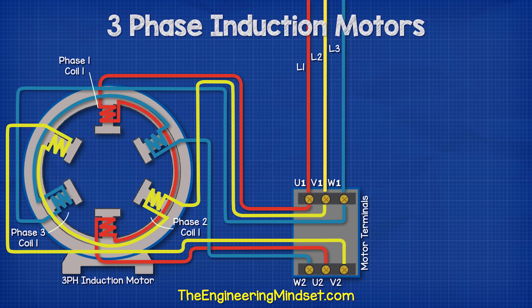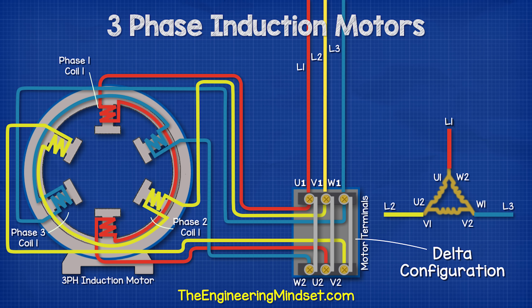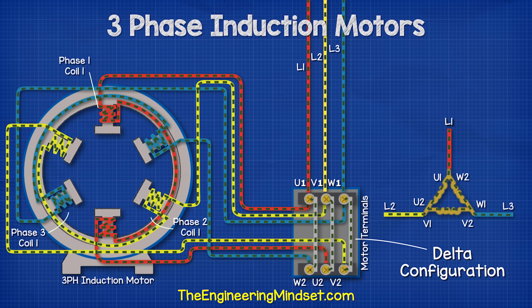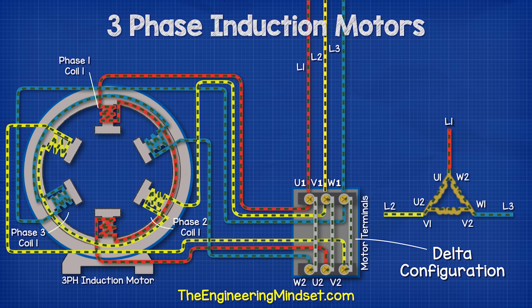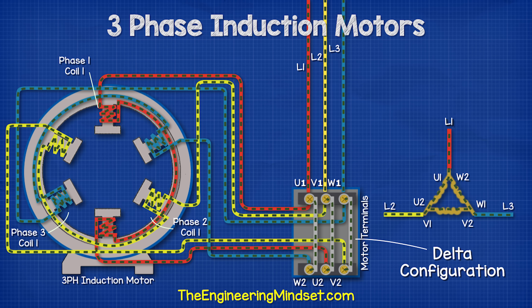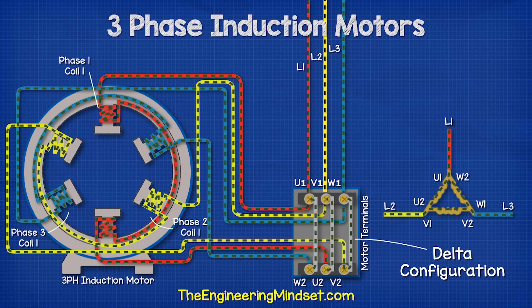We now bring in our three-phase power supply and connect these to their respective terminals. For the motor to run, we need to complete the circuit and there are two ways to do this. The first way is the delta configuration. For this, we connect across the terminals U1 to W2, V1 to U2, and W1 to V2. When we provide AC current through the phases, electricity flows from one phase to another as the direction of AC power reverses in each phase at a different time. That is why the terminals are in different arrangements in the terminal box — so we can easily connect across and allow electricity to flow between the phases as the electrons reverse at different times.